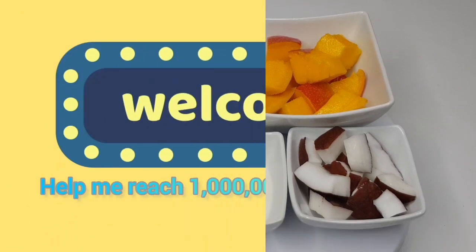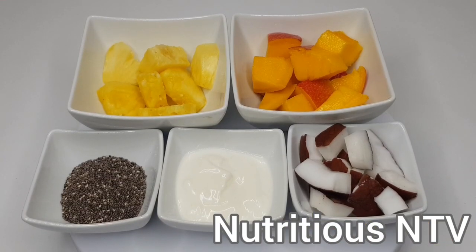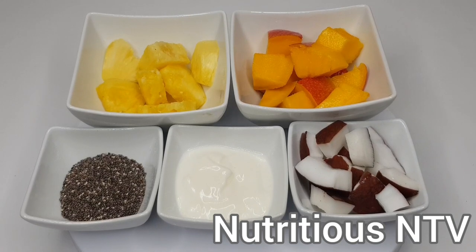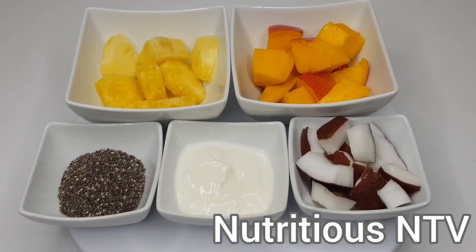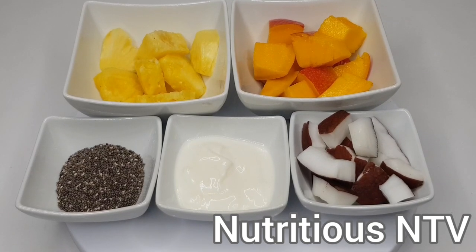Hey guys, welcome back to my YouTube channel. If you're new here, thank you for clicking on this video, and if you're a marathon subscriber, thank you for watching my videos. Today I'm making a pineapple, mango and coconut smoothie.